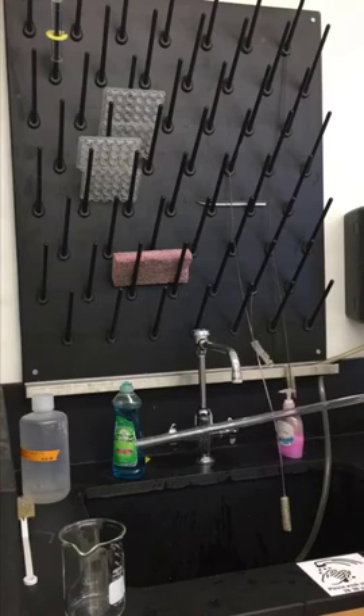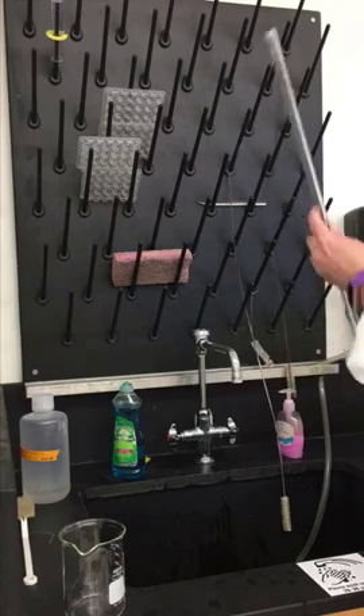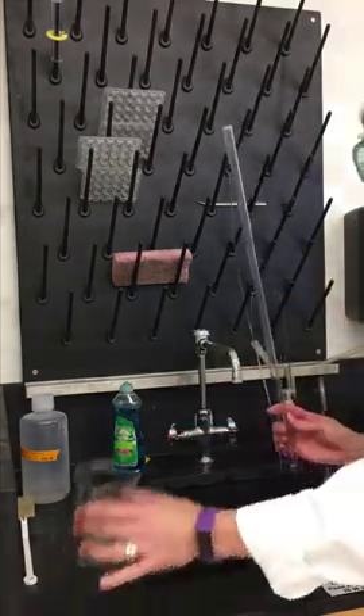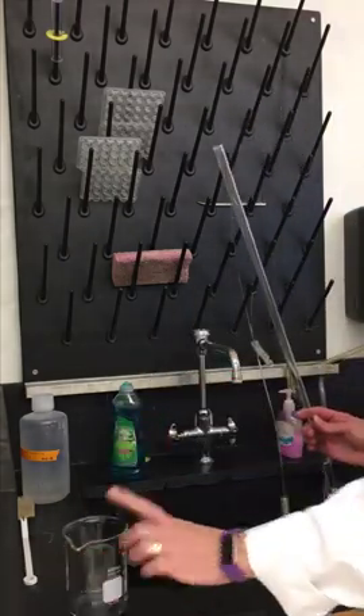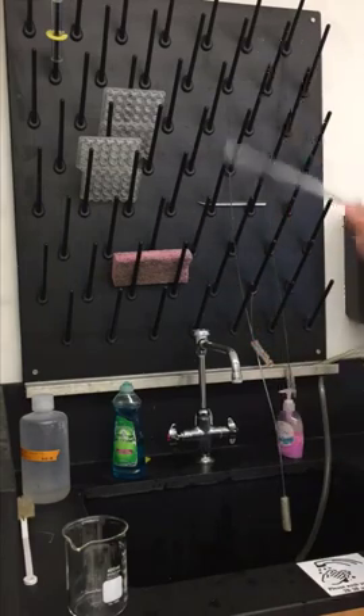The water is flowing down the walls of the glass. I'm doing this over the sink so if anything spills it goes into the sink. If I'm not near a sink, I would use a waste beaker and hold the open end of the burette over it, then let it flow through the tip and rinse.